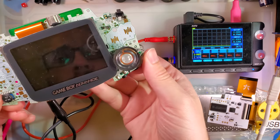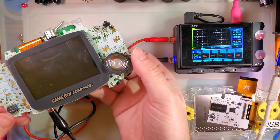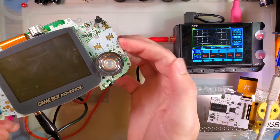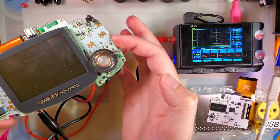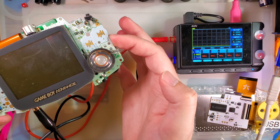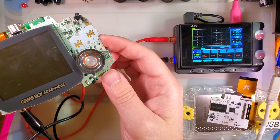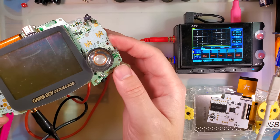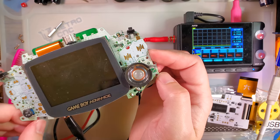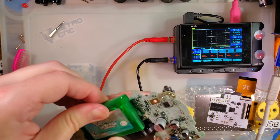Same place I always test: overworld, Pokemon Emerald, exact same cart as always. At 2.4 volts, this console pulls 0.123 to 0.129 amps — that's 123 to 129 milliamps. It's a little high, just a little bit, but within our margin for error. We should be fine.